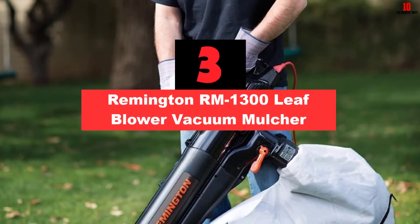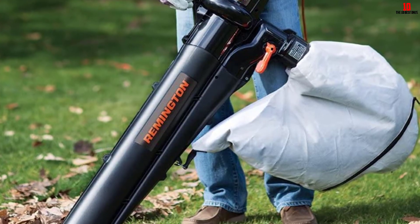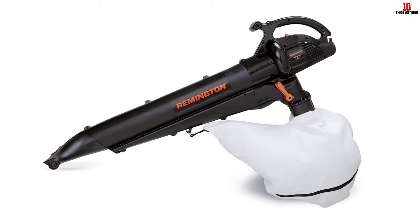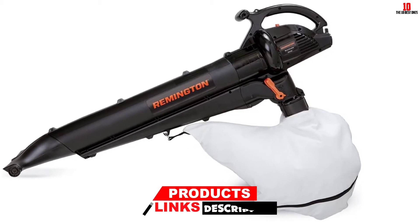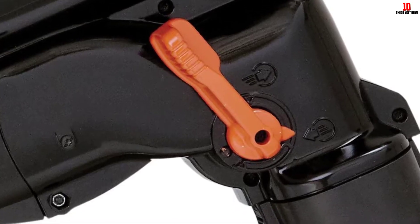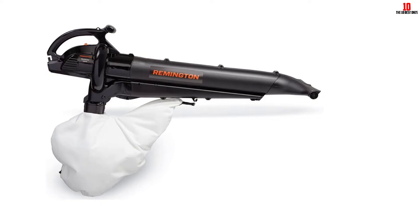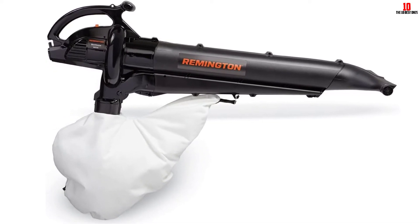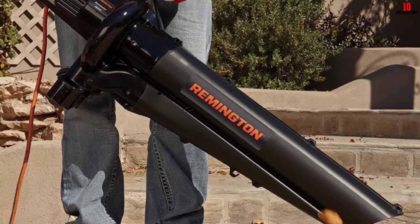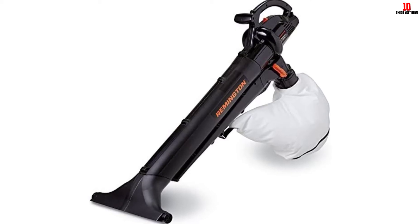At number 3, we have the Remington URM1300 Leaf Blower Vacuum Mulcher. Unlike other tools that mulch leaves at a ratio of 16 to 1, the URM1300 mulches at a ratio of 10 to 1. However, for a small backyard, that should not be noticeable. Two features stood out to me. First, it has an attachable rolling nozzle that allows it to glide on hard floors — cleaning patios, verandas, and driveways will be a walk in the park, and the nozzle is removable for use on grass. Second, there is a quick-shift lever so you don't have to change nozzles, saving time. It is a 2-speed blower with a top speed of 150 mph, and the vacuum has a 350 CFM, which will suffice for most activities.